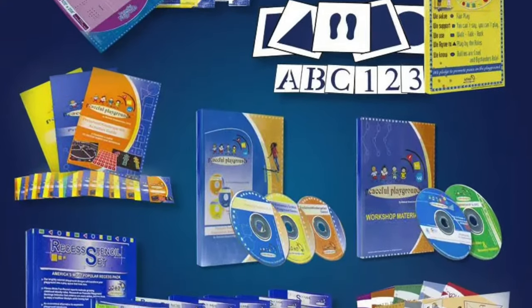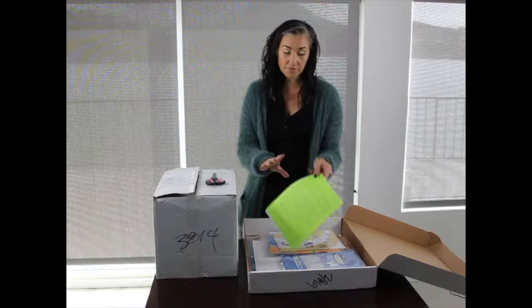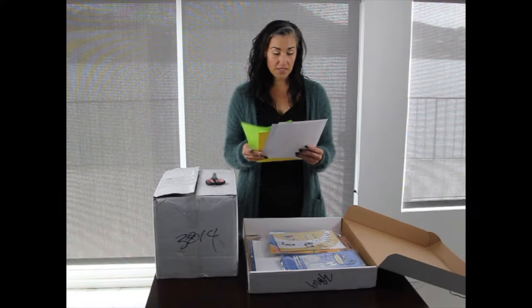So what I have here is box one. I'm going to show you the different materials. The first thing you'll pull out is the paper materials.